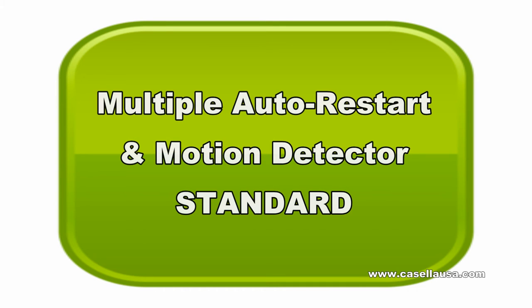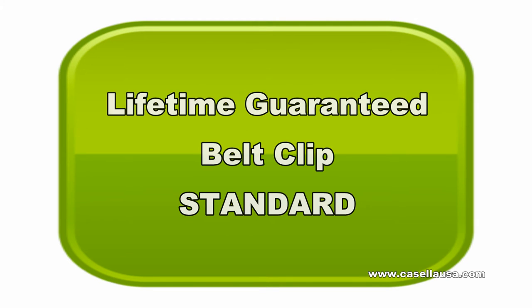Multiple auto restart and motion detector are standard. Lifetime guaranteed belt clip, standard.